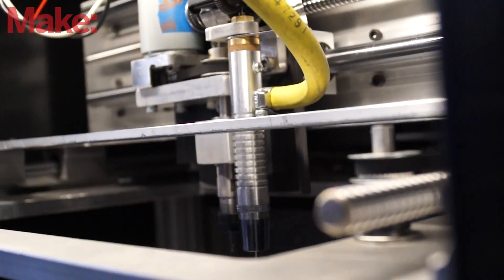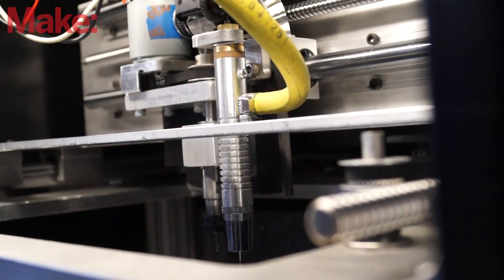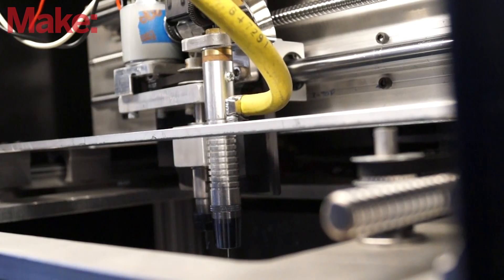If you'd like to learn more about the Ability3D888 Metal 3D Printer, you can go to Ability3D.com, and there you'll find links to Facebook, Twitter, and our Instagram page. Watch out for our Kickstarter coming January 2017.